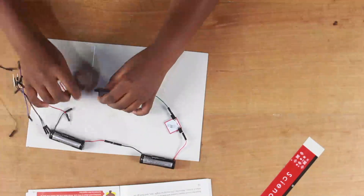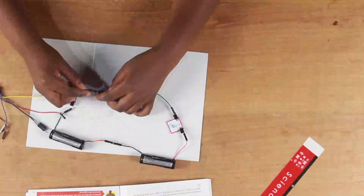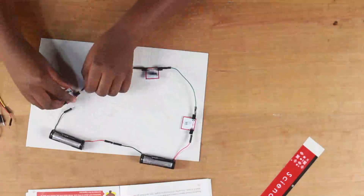Connect another wire to the capacitor, then connect that same wire to the resistor.